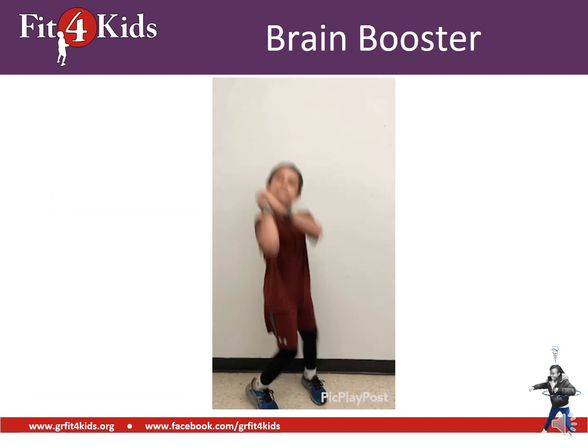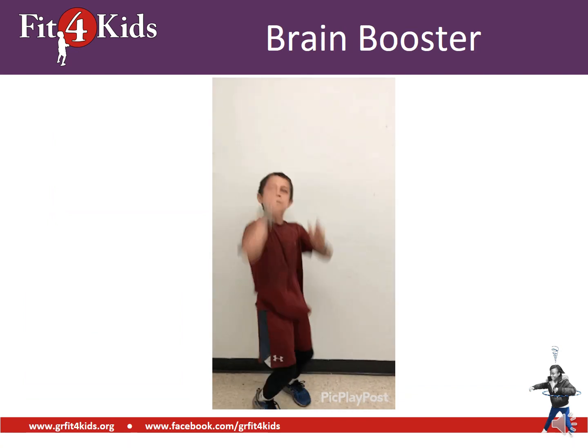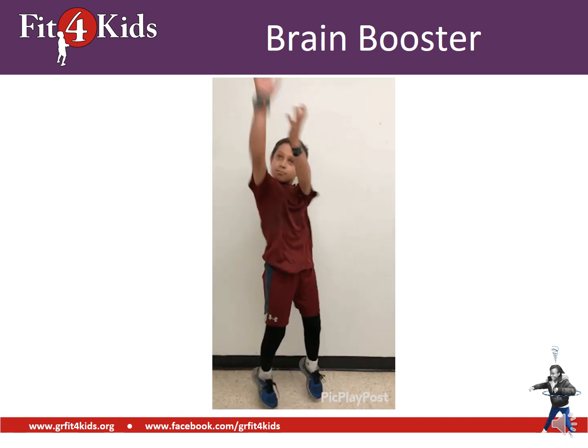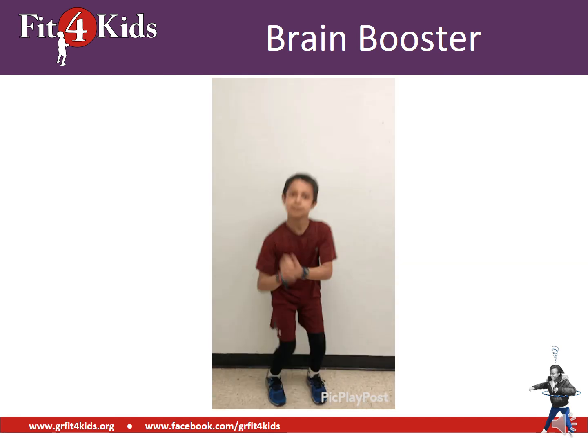Let's take a brain booster. We're going to do 10 basketball shots. Ready? Go: 10, 9, 8, 7, 6, 5, 4, 3, 2, 1. Let's get back to it.